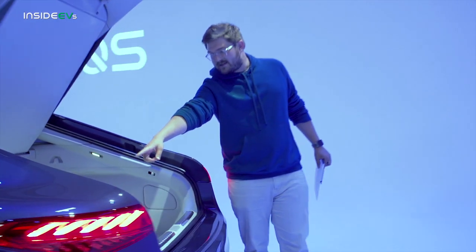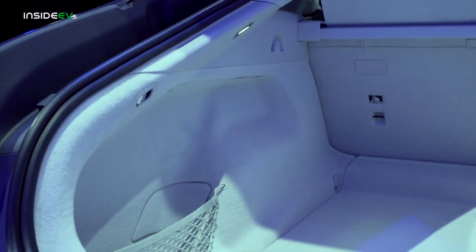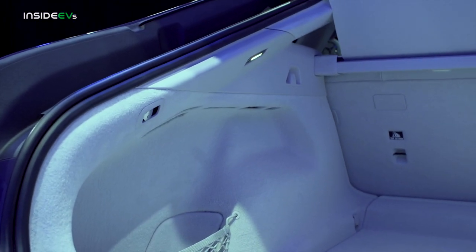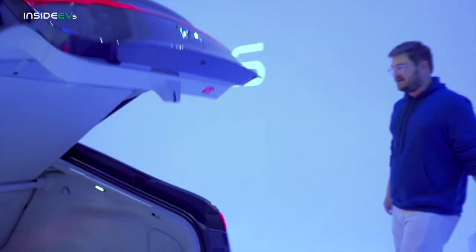Take a look back here. You have switches that can fold the seats down right here. You hit that, it unlatches the second row, and it will fold completely flat. Really awesome, great usable space. And of course, power trunk close and open.